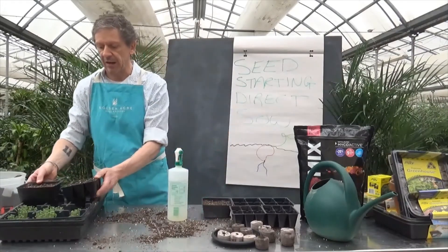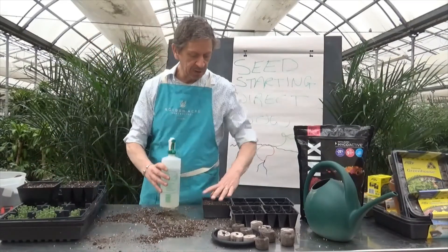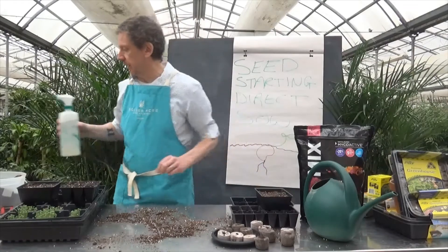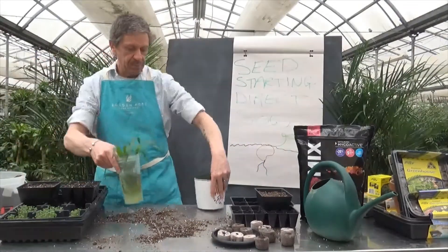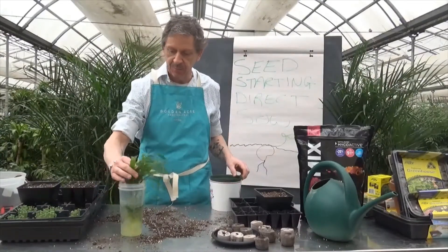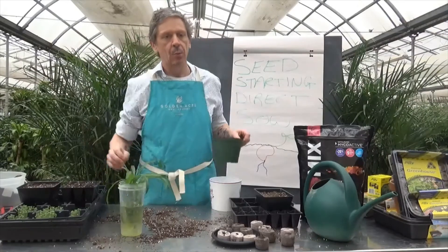That's all you need to do for a direct sow — any questions, let us know. Now there's something else I want to show you. Do you remember our spider plant from the other day, the one we used to demonstrate roots? Here it is again — we're going to plant it.